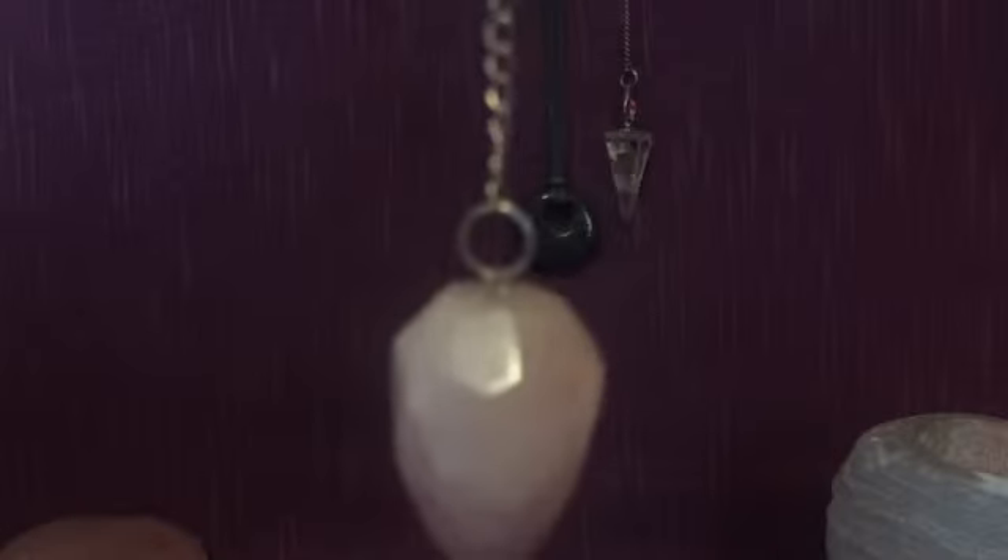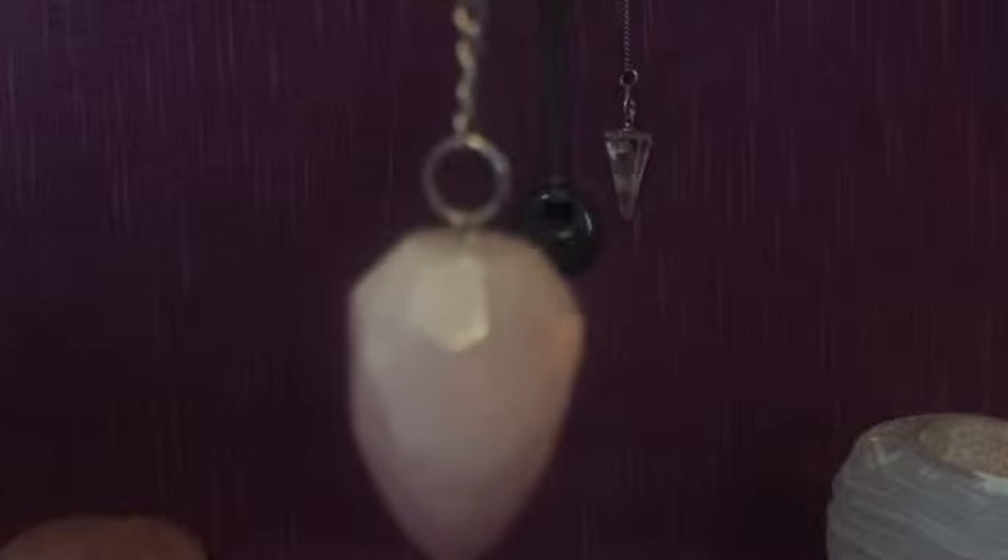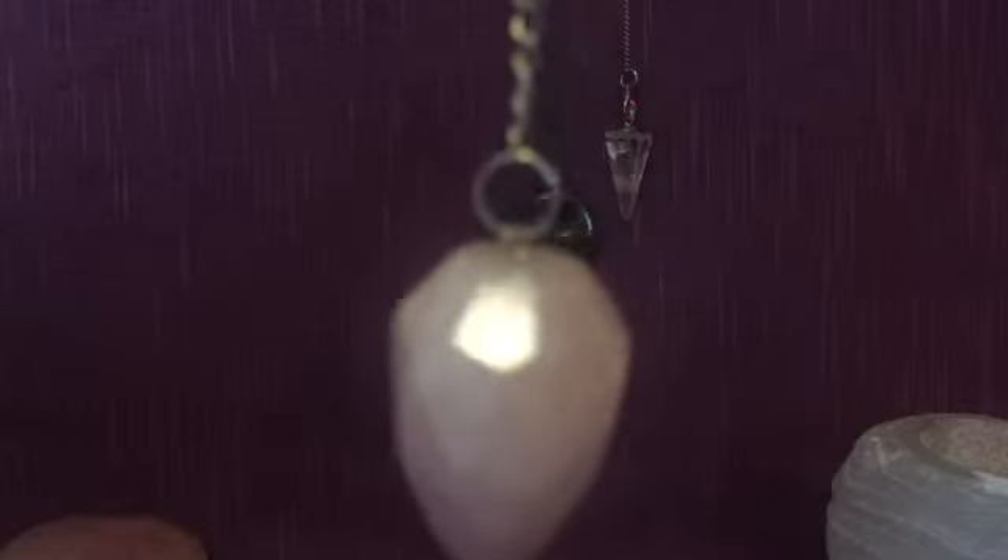So, pendulums can be used for many things. Yes, they can be used within a reading to double check something, to double check the energy between two people, even to find something that is lost. Many, many questions you can ask a pendulum.